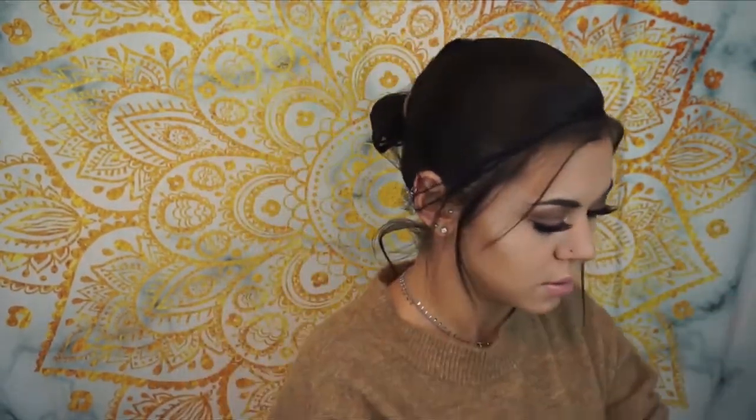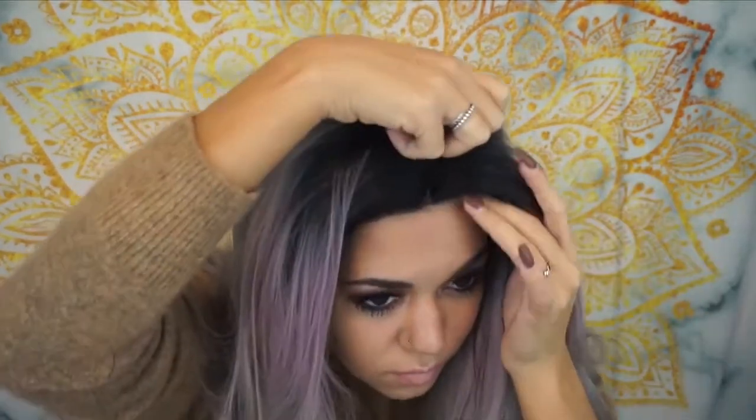Now that my hair is tightly wrapped in this hairnet, I'm going to just put on the wig — I think that's all you do. Here is the hair. I love the coloring in this wig. I believe I put it on right.